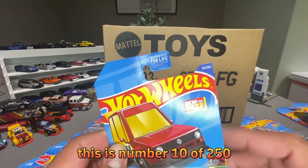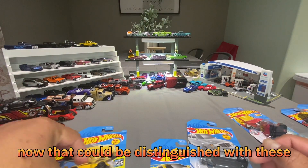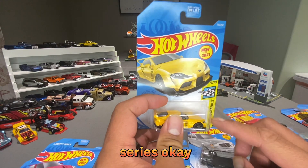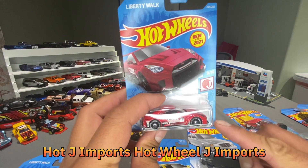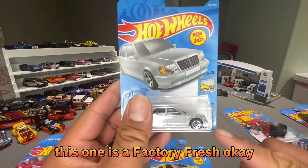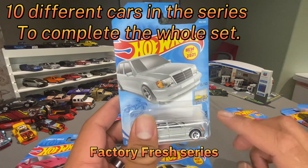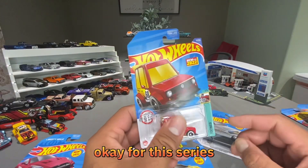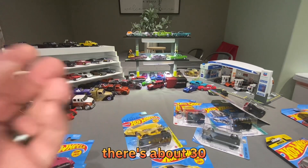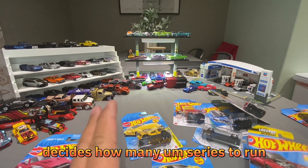Every year Hot Wheels releases 250 cars, so for instance this one is number 10 of 250. Out of the 250 cars or castings, there will be different categories also known as series. Those can be distinguished by the card — this one is the Hot Wheels Speed Graphics series, this one is J Imports (Japan imports), and this one is Factory Fresh. There are 10 in the Factory Fresh series, and for the Tuned series there are five. There are about 30 to 35 series — I'm not exactly sure how Hot Wheels decides how many series to run, but that's what I've counted so far.